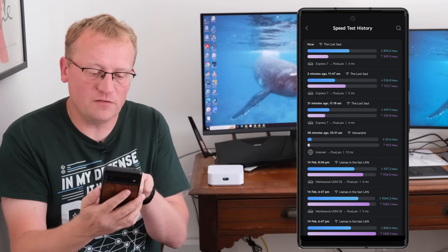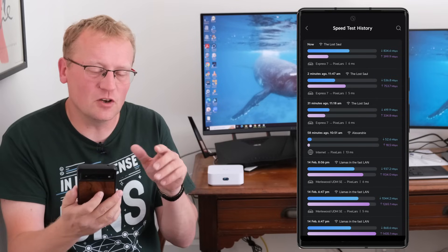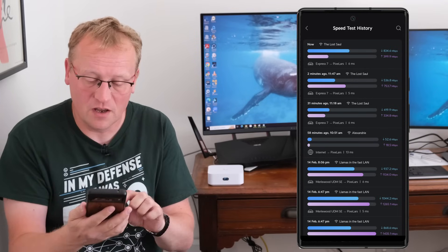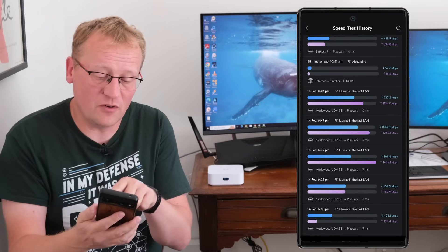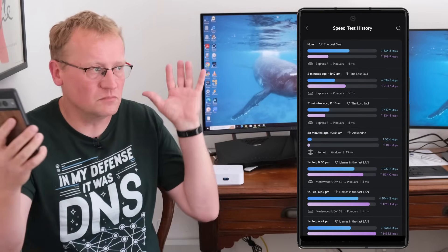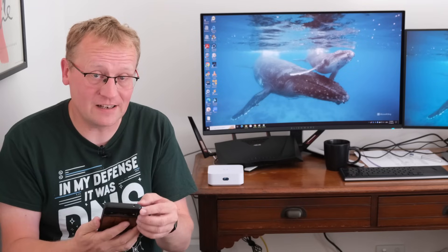On the 6 GHz I got 834 Mbps down — significantly higher than the 536 on 5 GHz — though it was reverse for upload. Wi-Fi is a bit variable, so you don't always know exactly what you'll get. In my last video on the U7 Pro Max, I also ran 6 GHz speed tests at my farm setup and got 937 down, 1044 down, and 1200 up in different runs. It's a bit up and down because Wi-Fi is variable and there's more interference in town, but it's really fast. 6 GHz makes a real difference on your local network.